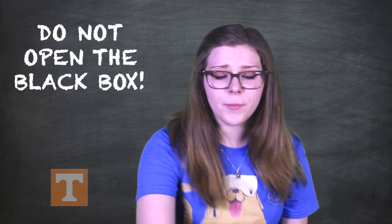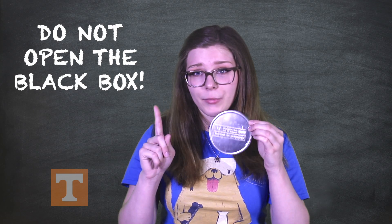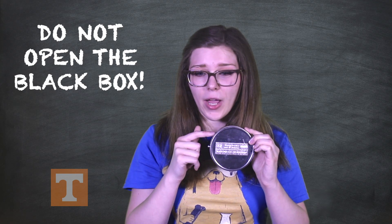Now, we will continue on to the black box experiment. First, you will divide into teams. Each team will be given both a white box and a black box. You may also need a clear plastic container. Throughout the course of the experiment, no matter how tempted you are, do not open the black box.